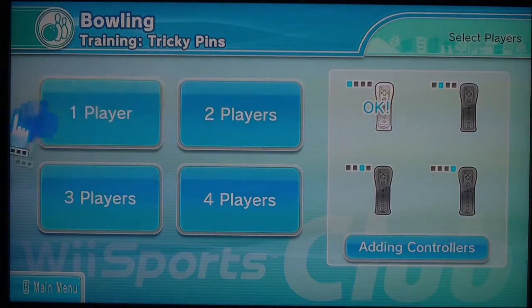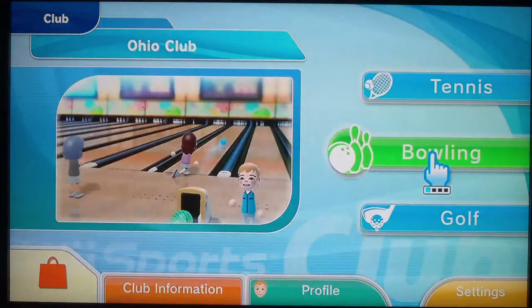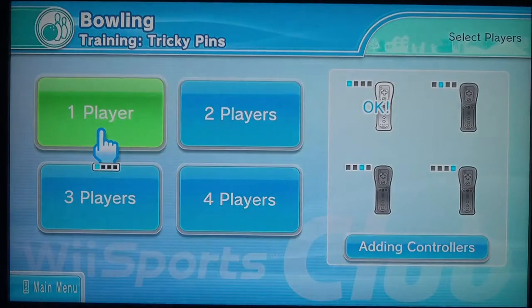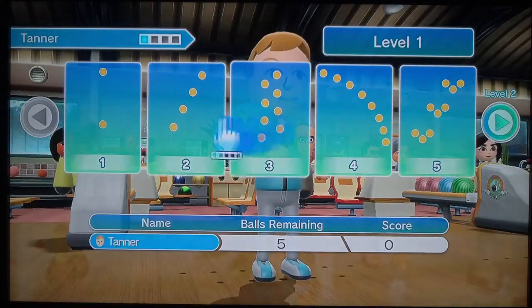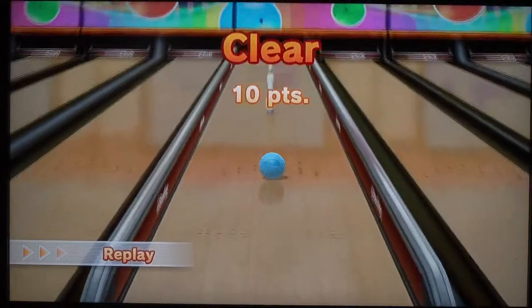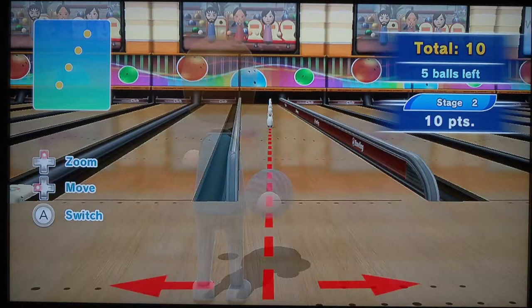So I couldn't find anyone to do the — not the tricky pins, what was it called — spin control, that was it, I think. So what we're gonna do instead is we're gonna do training, and we're gonna do tricky pins. This is probably similar to spin control, I guess. I might do spin control in the future if I can find someone. It is my least favorite one. Basically what you gotta do is just get all the pins that are lined up in different ways, and we're gonna try to get as many points as we can.